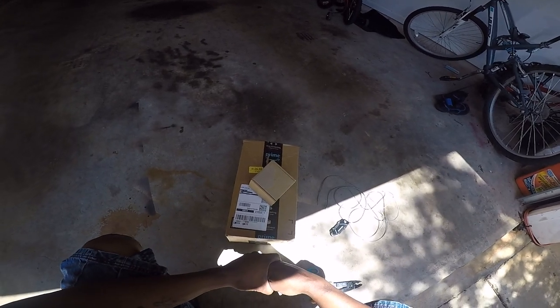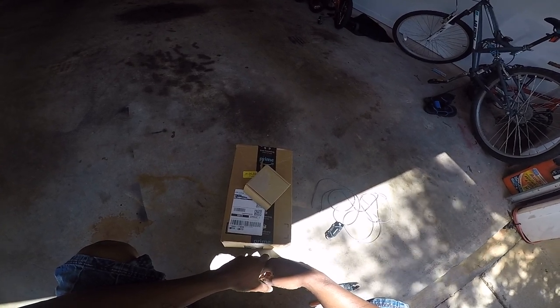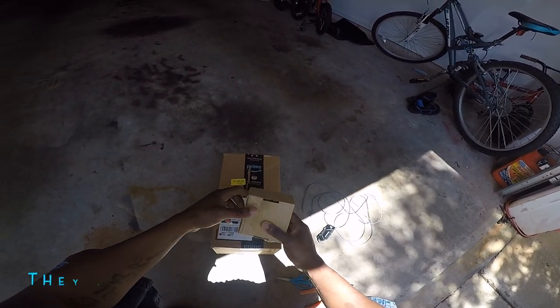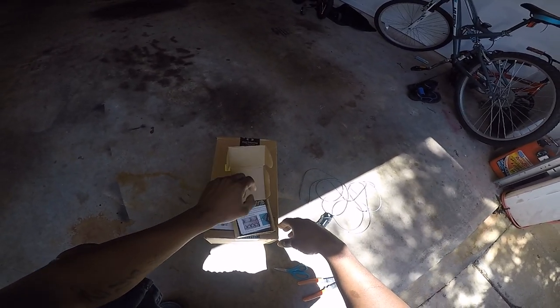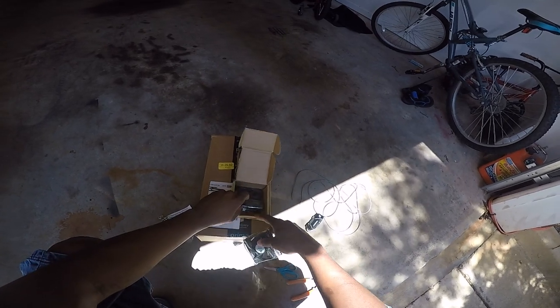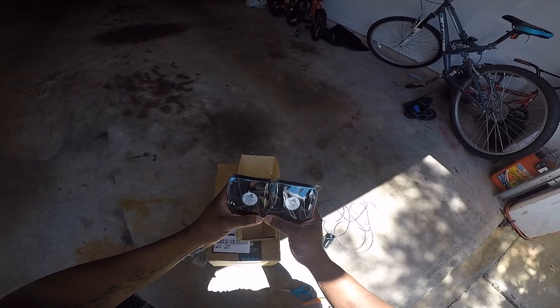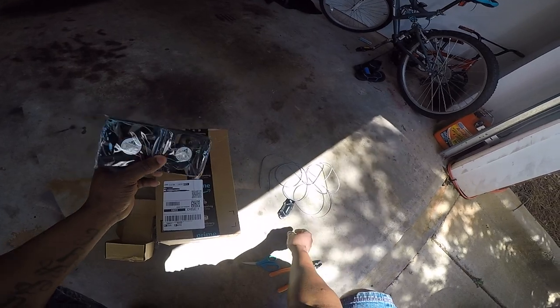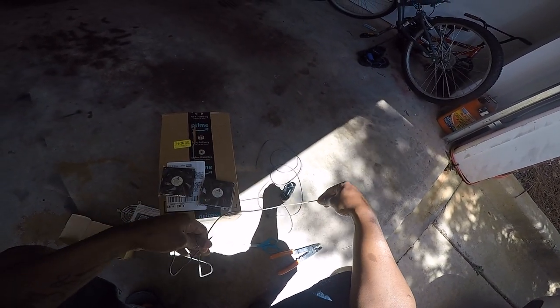I was supposed to get my fan and my thermostat like two weeks from now, but apparently they came early — super early. So this is more like an unboxing video, plus I will be installing them today as well. I got this one right here from Amazon. These were pretty cheap — they both cost me about $15. I did read that I need to test them out to make sure they both work, so that's what I will be doing.